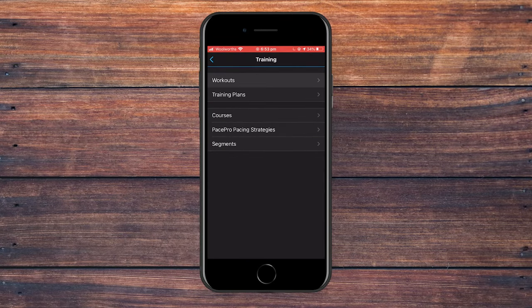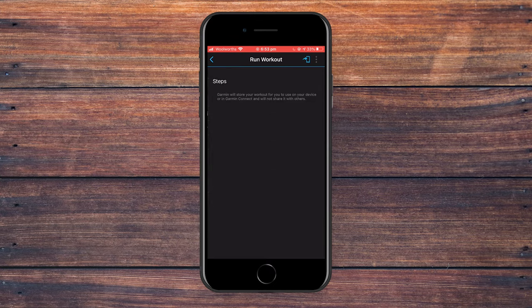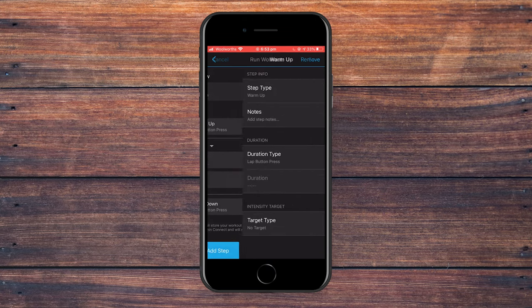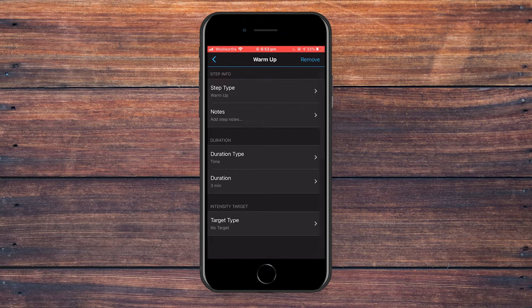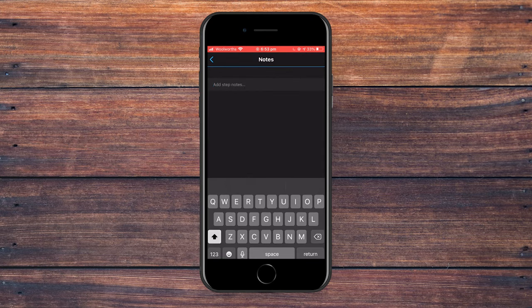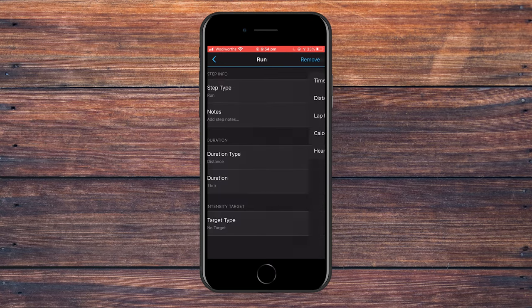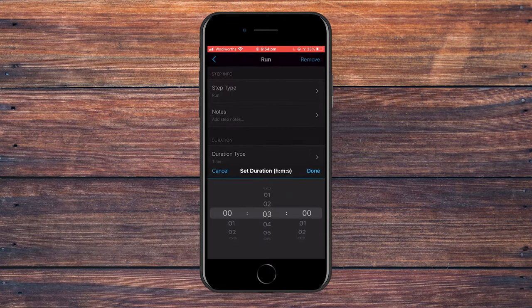Now I'm going to show you another workout with different parameters for variety. Get back into the initial screen, delete the middle run step, and add a repeat. Adjust the warmup — this time we'll do a time-based warmup of five minutes for a gentle jog. Change the repeats to six repeats. For the work component, the duration type is going to be time this time, because we're doing a fartlek style workout — change that to three minutes.